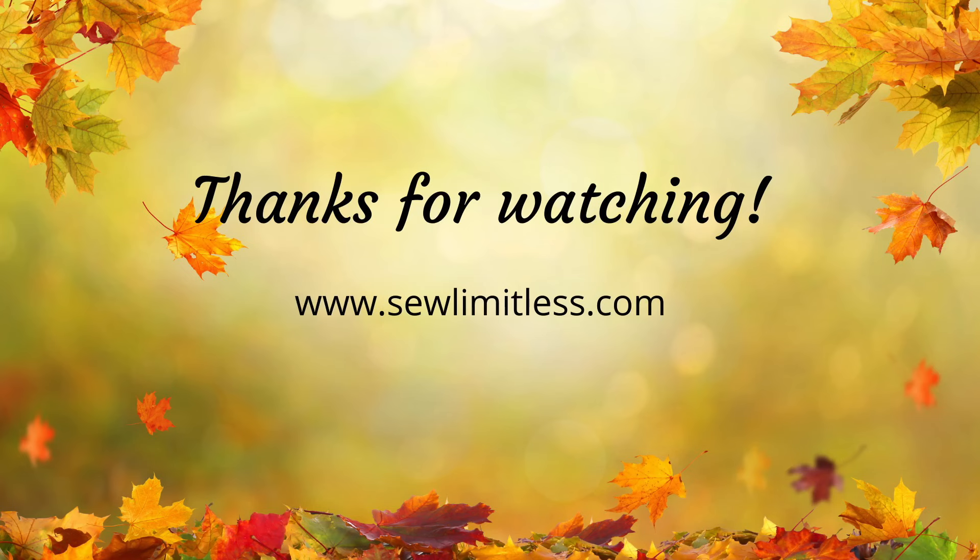If you have any questions or comments about anything you saw in the video, please leave them down below. Go ahead and hit that like button, subscribe to my channel, and hit the notification bell so you don't miss the next upload. Thank you for watching, I appreciate your time. Take care, and I will see you in the next video. Bye-bye.